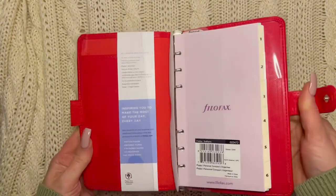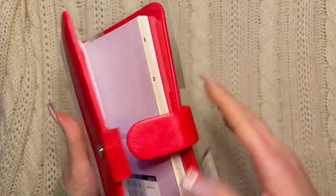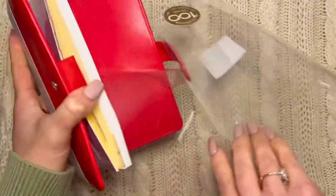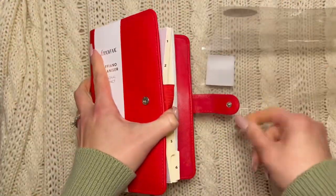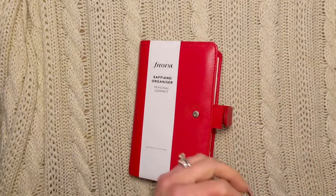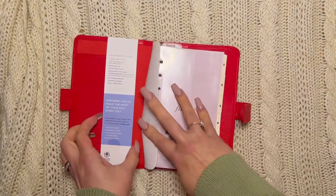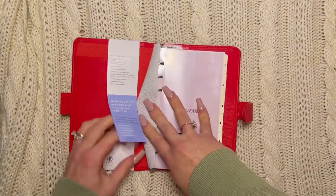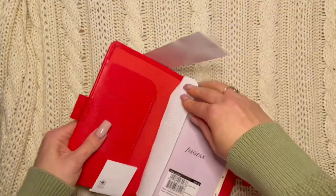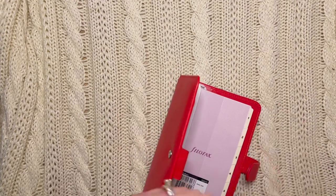I'm just going to take off all this packaging here. I wanted to do this because I wanted to start setting it up for the holidays, now that we're right in the throes of November and December. The holidays are very busy for us on top of the normal busy.